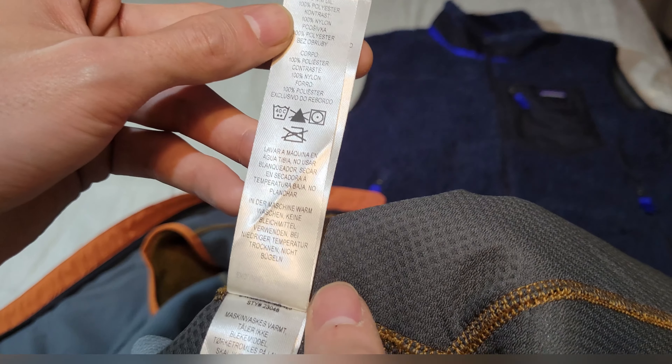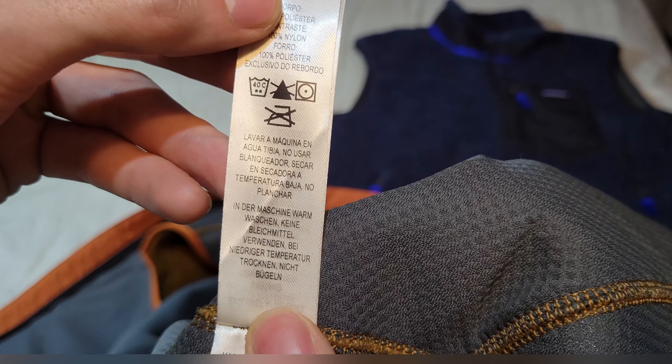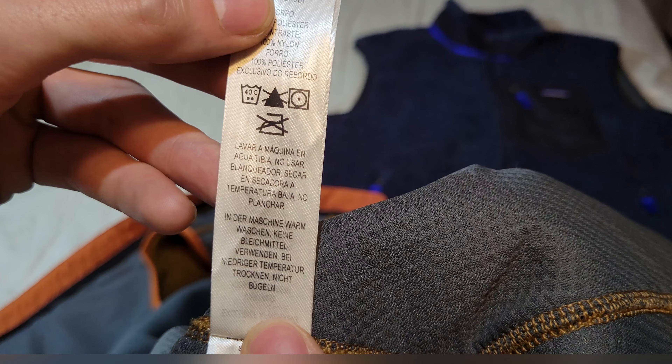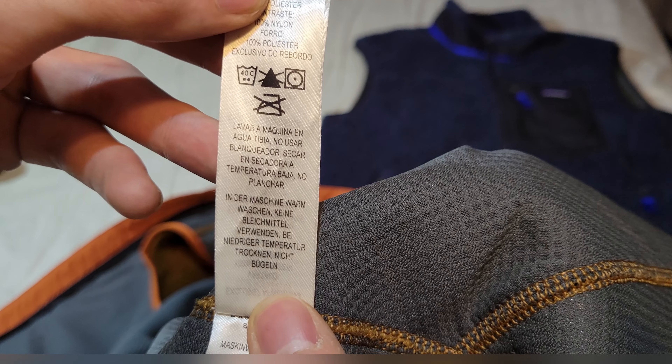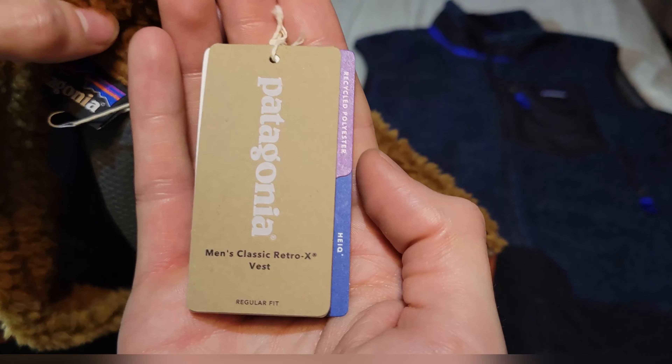Surprisingly, this does not have washing instructions in English, so I'll translate. It says to machine wash in warm water, don't use bleach, if you're going to dry this in a dryer make sure it's on low heat, and don't iron. Let's look at the marketing now.